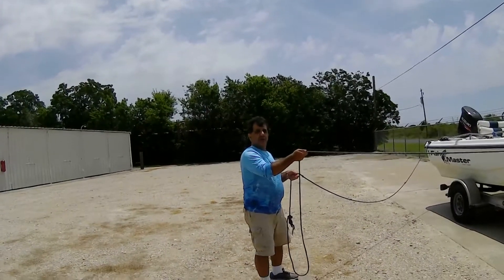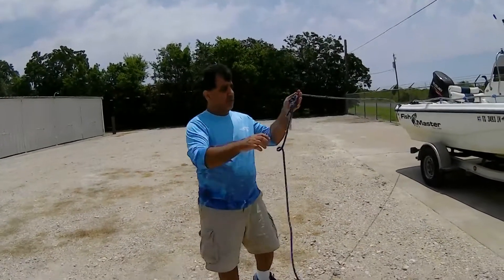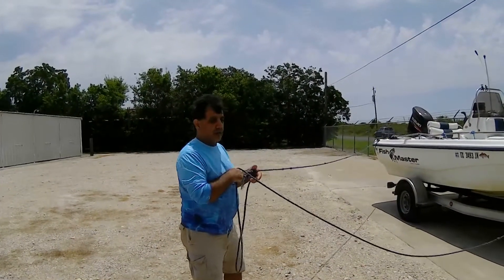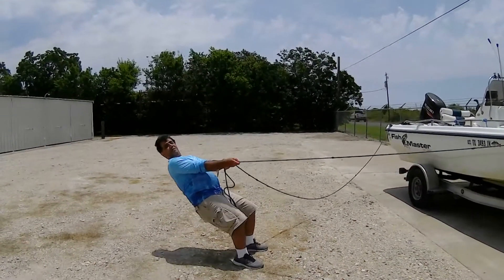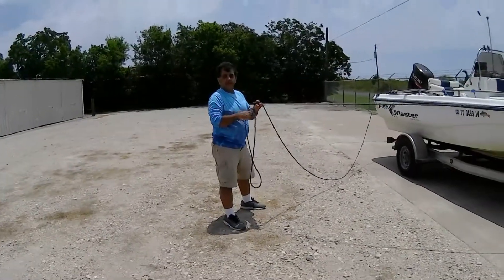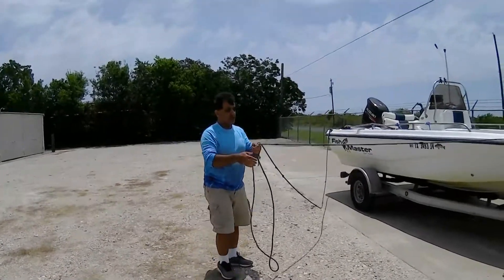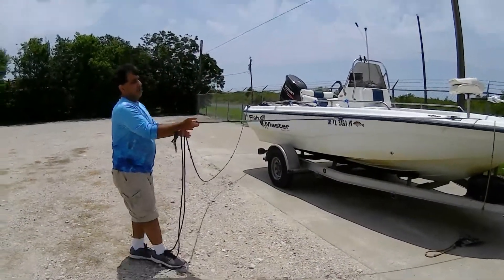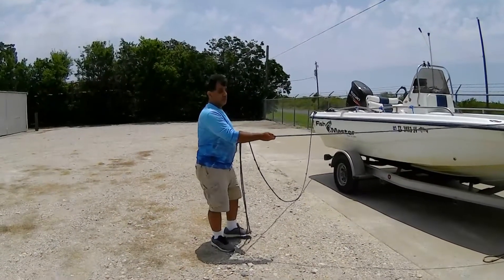If you ever grab the rope like this, you may be able to pull 50, 40, or 100 pounds. But if you're smart, there are knots in the line. I'm 200 pounds, so what I do is just drop myself like this — that's 200 pounds of pressure on the boat. I'm not using any muscle, I'm using my weight. Here are the knots.